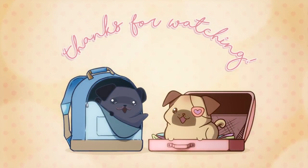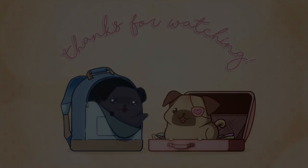Leave a like. Thank you. And we're done. Thanks for watching. Bye, bye, bye.